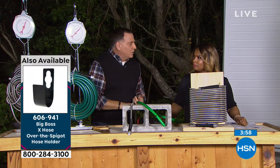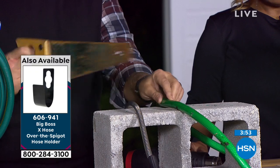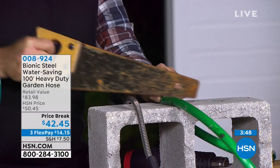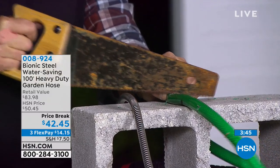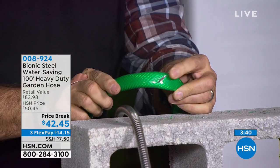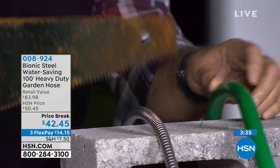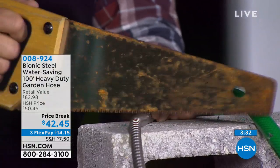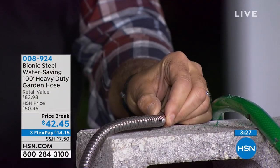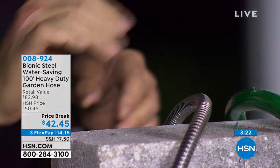In my backyard I've got pavers, metal furniture, a fence — all kinds of things for a hose to rub up against. You take a traditional hose, and I'm going to speed up time by using a saw. We don't have a problem cutting into that — I made a nick there from dragging around the yard, rubbing on something sharp. That's going to leak; this hose is ruined. Take that same saw and use it on the Bionic hose — I'm pushing down hard, and it's not leaving even a mark on there. It is stronger.